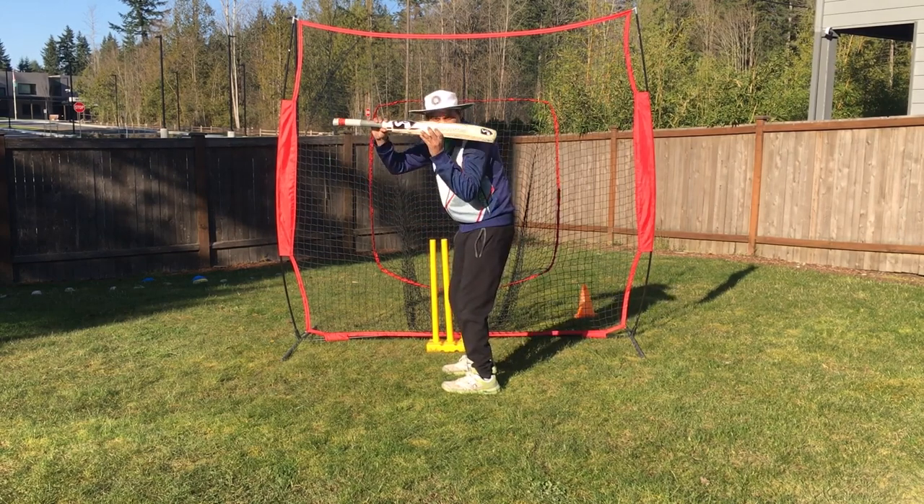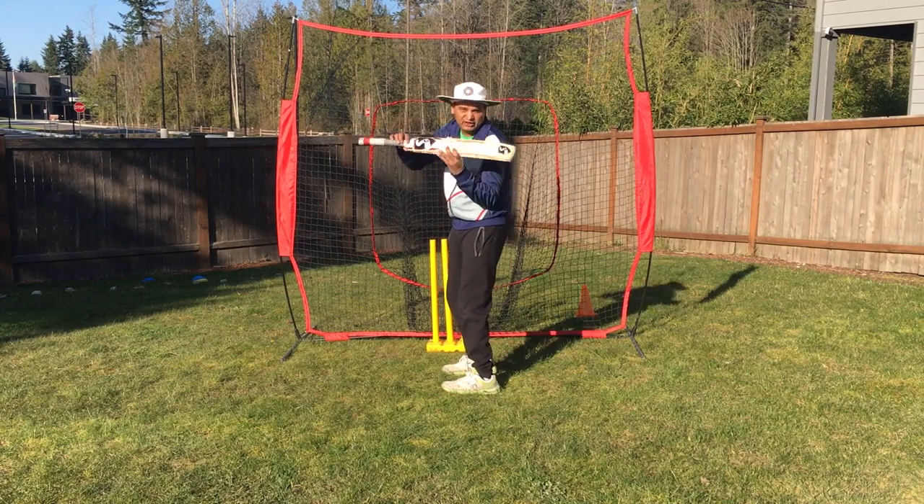Make sure your eyes are level and straight — they should not be falling to one side or the other.